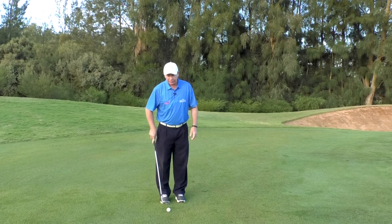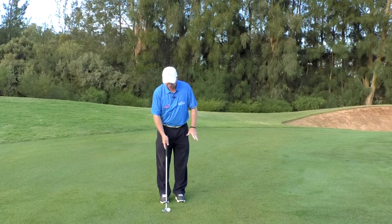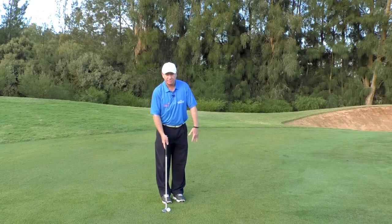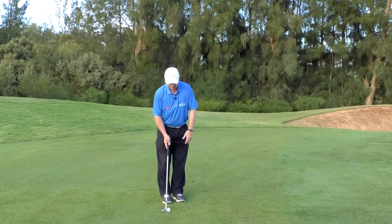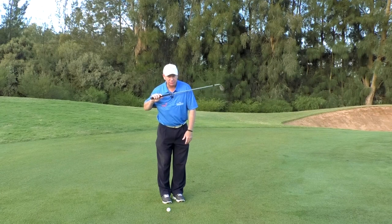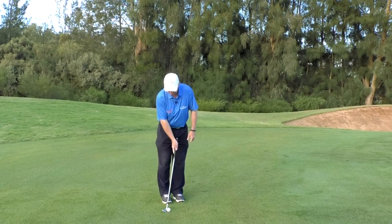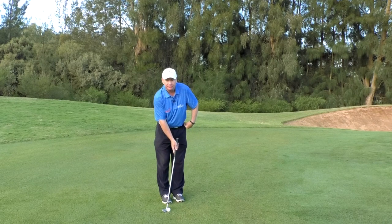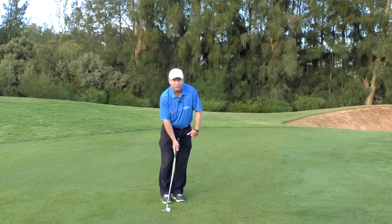Rule two: place the ball directly off your back foot — your right foot for a right-handed golfer. Rule three: twist your feet a little bit open to the left, which mimics the impact position of a full shot — that's why we're twisting open with our hips and feet. However, your shoulders are going to stay square to the target. Rule four: have forward shaft lean, with the grip of the club pointing towards your left hip. Rule five, probably the most important: have most of your body weight on your left foot.